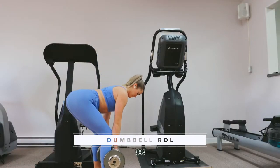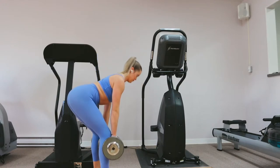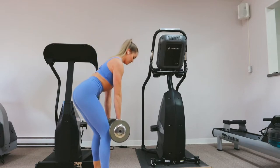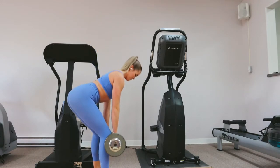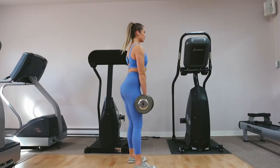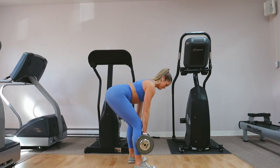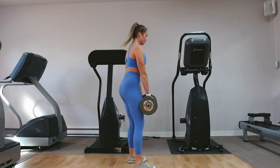Time for a little bit of hamstring work with my all-time favorite hammy exercise. I swear I do this almost every single leg day. I love, love, love it. For Romanian deadlifts, you're going to hinge forward at the hips, lowering the weight close to the ground, and then you're going to rise back up to a standing position. Make sure when you're doing this, you keep a slight bend in your knees and you should really feel it in your hamstrings as well as a little bit in your glutes.